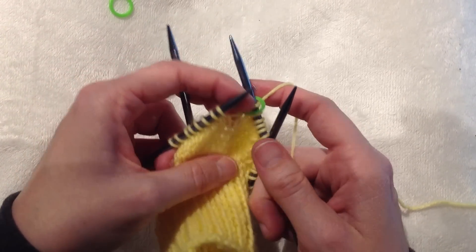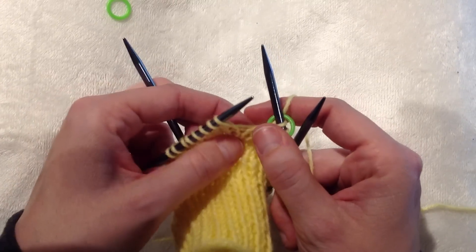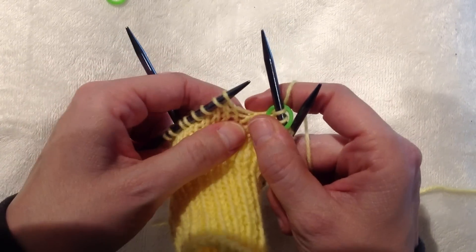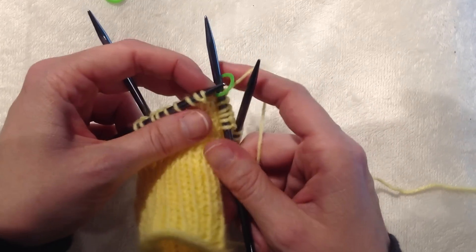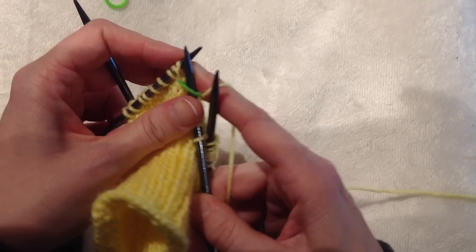Now I need to make one right. When you make one right, you're going to come through the back of the bar that separates the two stitches on your needles. You're going to knit that stitch as you normally would.